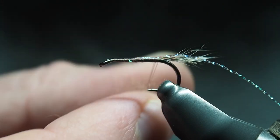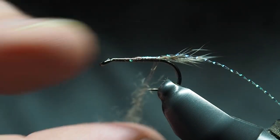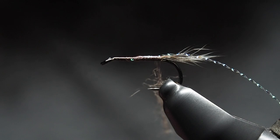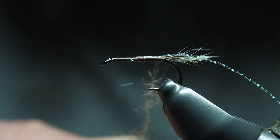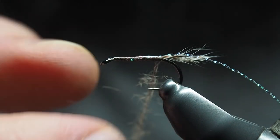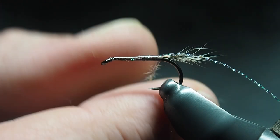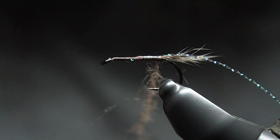Take a little bit of your dubbing — less is more, it's easier to add than take away. Just touch it on there rather than making a traditional dubbing noodle. As you wrap it's going to clinch down on the dubbing anyway, which holds it in place. You'll get bits flying off as you do the rest, and the ribbing will compact it a bit — not necessarily the original look, but I like it.